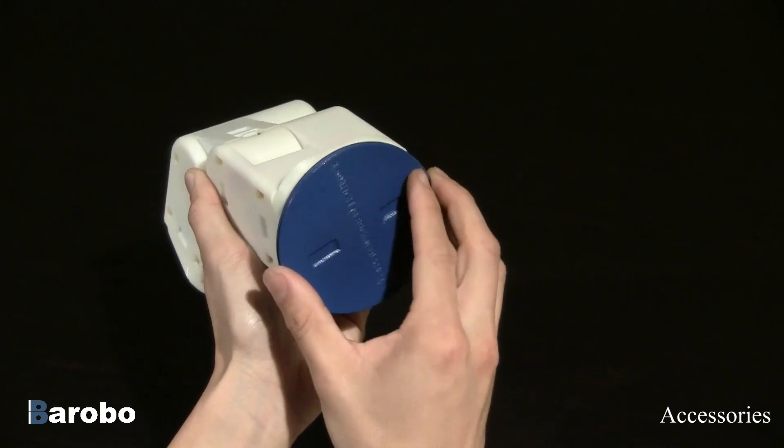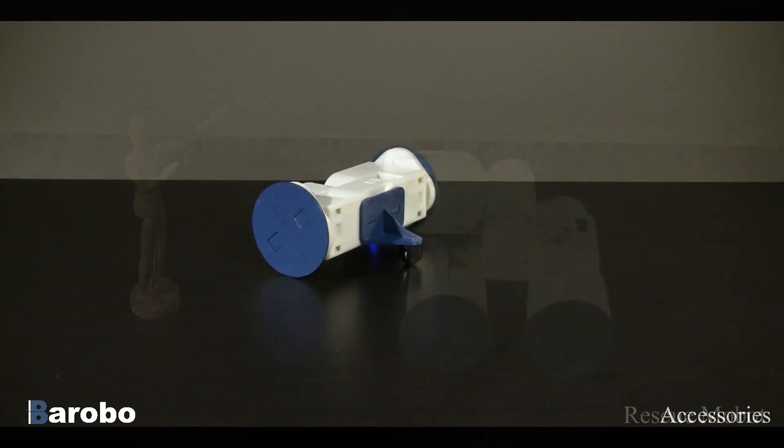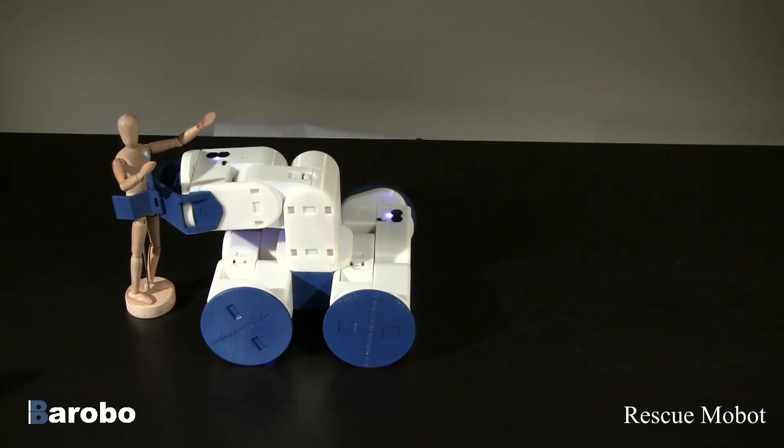Many accessories are available for the Mobot, such as wheels and casters that allow the module to drive smoothly. A gripper accessory also attaches to the end of the Mobot, with jaws that open and close by rotating the face plate.